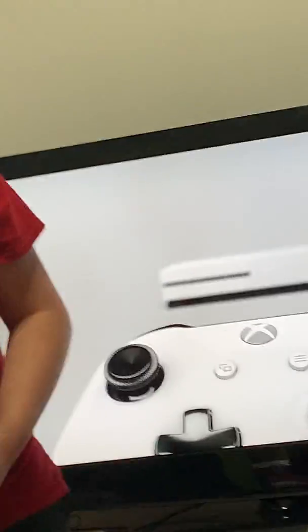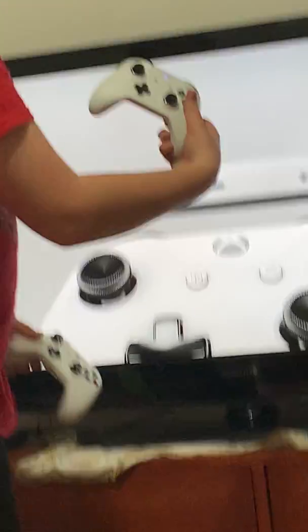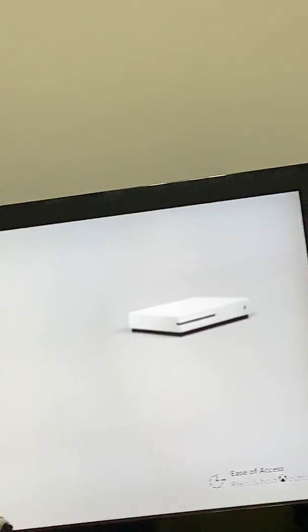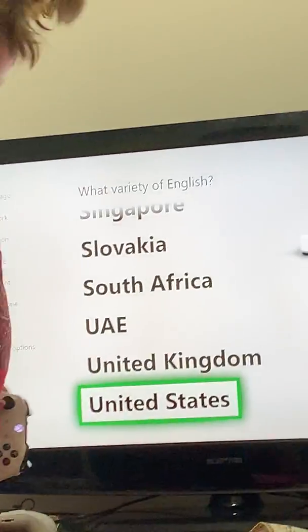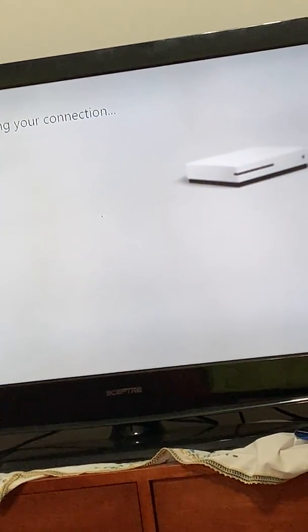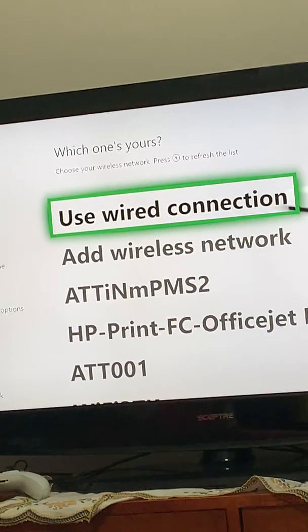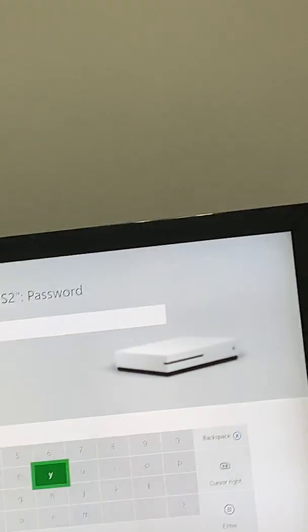That's a cool instructional video on screen. Pressing A to continue — selecting English, not Deutsch. Checking the WiFi connection, but there won't be one connected yet. Turning the camera away so they don't see the passcode — wait, I don't even know the passcode.